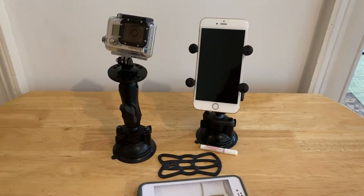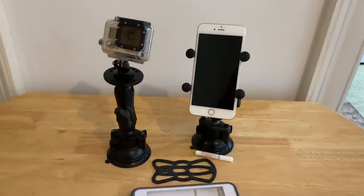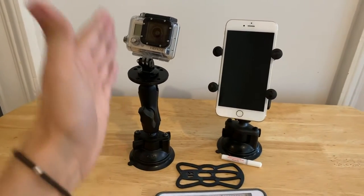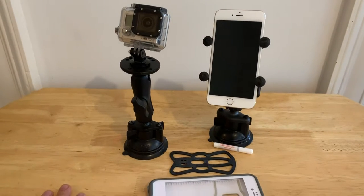Hey guys, it's John Perreault and this is Chime Time. Today we're going to be discussing the RAM Mounts X-Grip, which we have over here on the right, and the other RAM Mounts — just suction cup grips in general — which I have been using for filming in Hoontron in general.